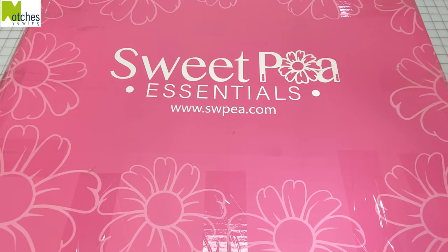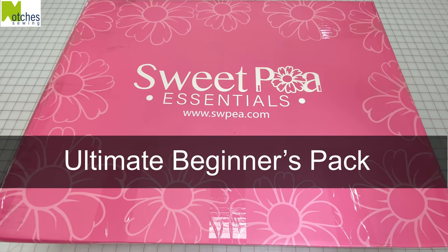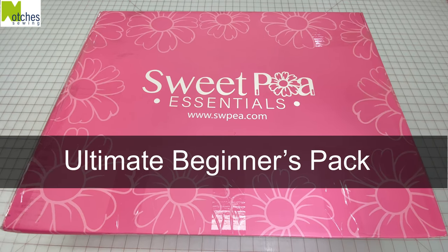Hi everyone, Angela here. For this project I'll be using some of the items that came in the Sweet Pea Ultimate Beginners Pack. You can find the link for this down in the description below.